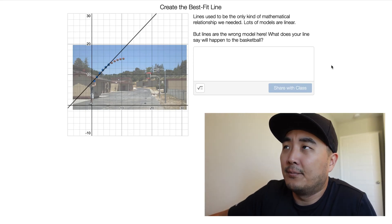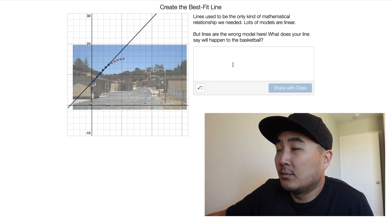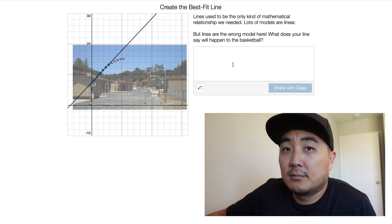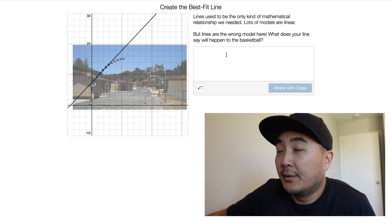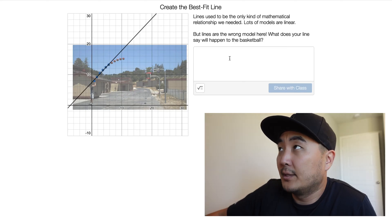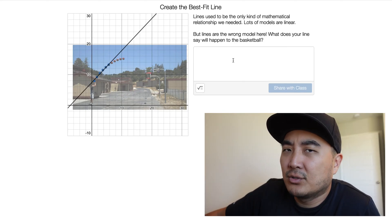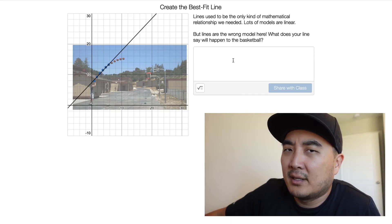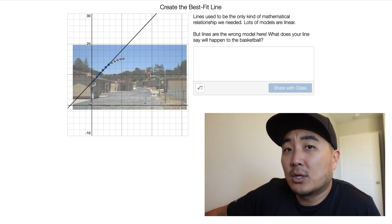That's kind of awesome, but not really what happens in real life because there's something called gravity that pulls us all down to the ground. You're going to write whatever witty thing you come up with in the little box here and share with your class. I'm not going to write it for you because too many of you end up copying my answers, and it looks weird in your math class if all of you have the same answer. So let's go to the next screen, shall we? Screen three.